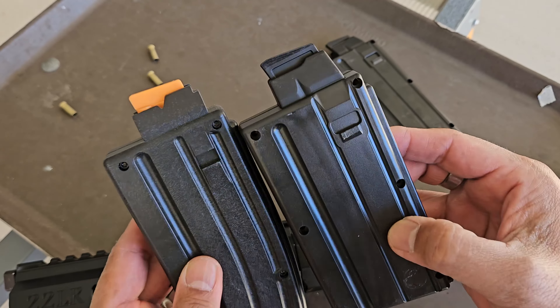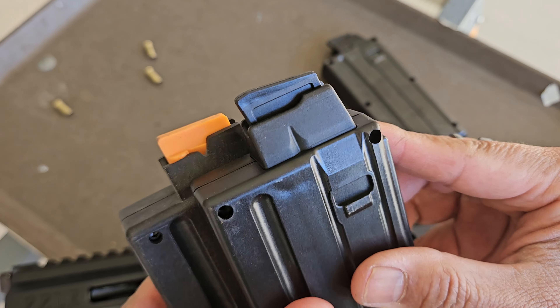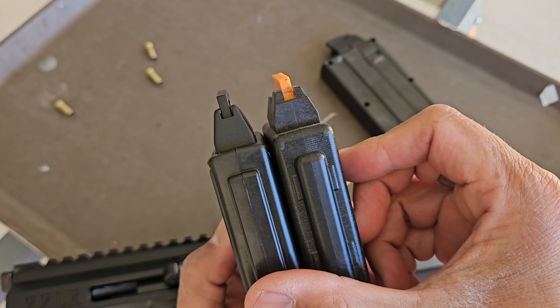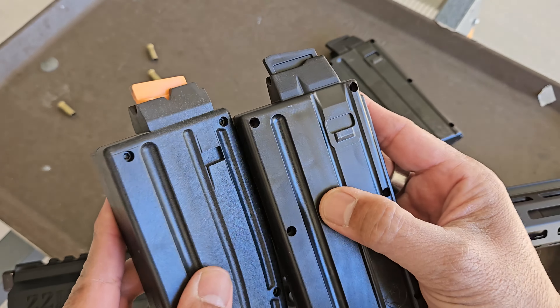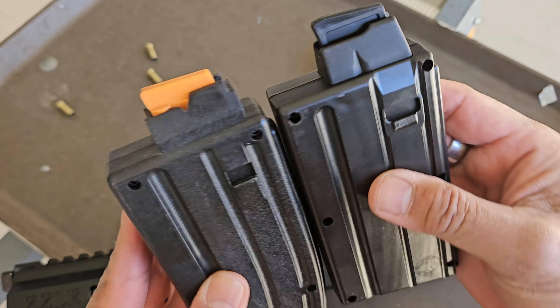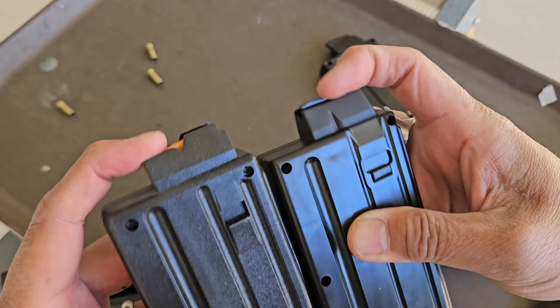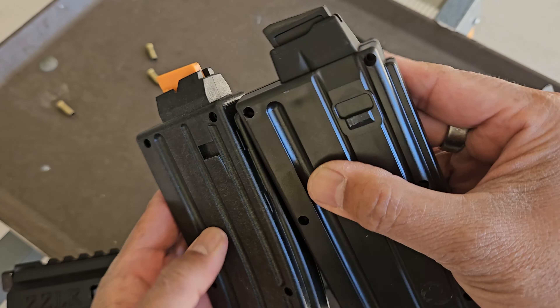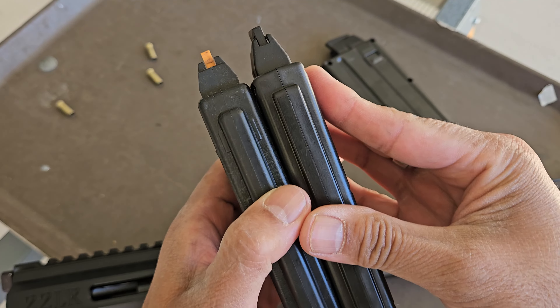The BCA upper was designed to work with Black Dog magazines, which were patterned after the CMMG .22 caliber magazines that you can see here with the orange follower. BCA cautioned me that CMMG recently updated the design of the top of their magazines, so they may not run reliably inside of a BCA upper. While testing at the range, my CMMG mag seemed to run fine, but your results may vary.